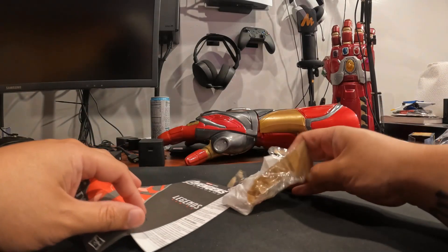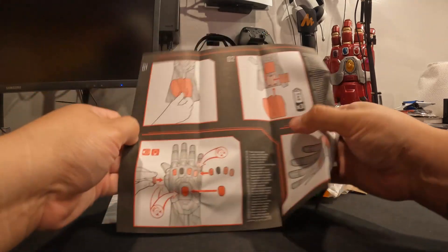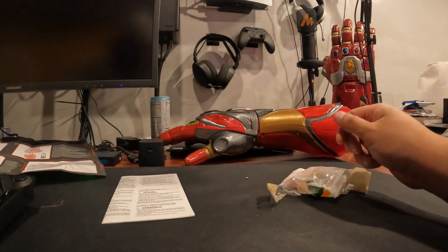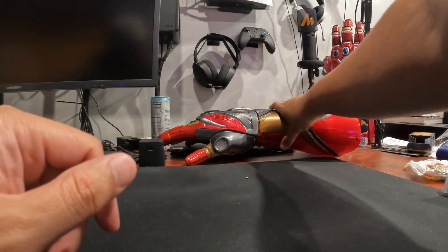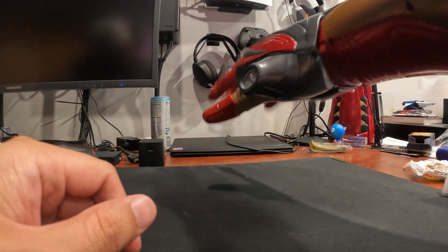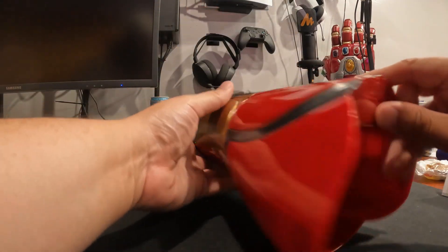We've got the infinity stones and a booklet from the Infinity Saga telling you what to do. I need to hunt down some batteries. The Hulk Buster is right back there — I'll pull that out and do a side by side. This one is a lot more flexible than the other one, you can see that it moves. Let's try to get it open and put the batteries in.